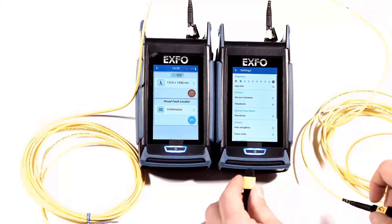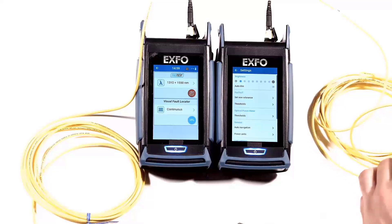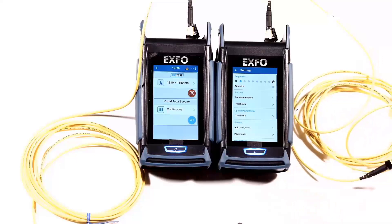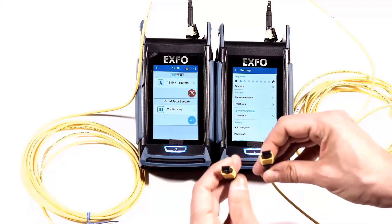Now to perform a measurement, if one side is unpinned and the other side is pinned, you need two unpinned jumpers. To accomplish this, you can use the specially designed adapter chord and connect it to the unpinned side here. Now you have two unpinned chord endings and you are ready to test a link that is from pin to pin.